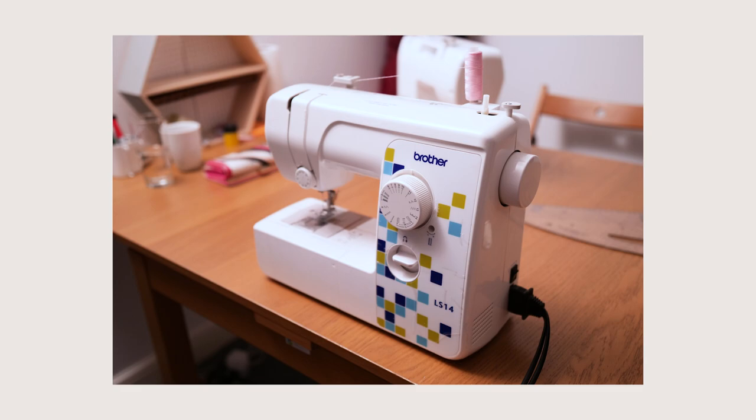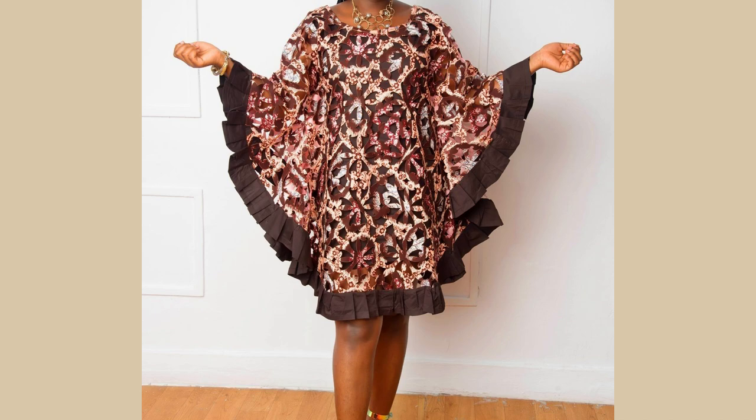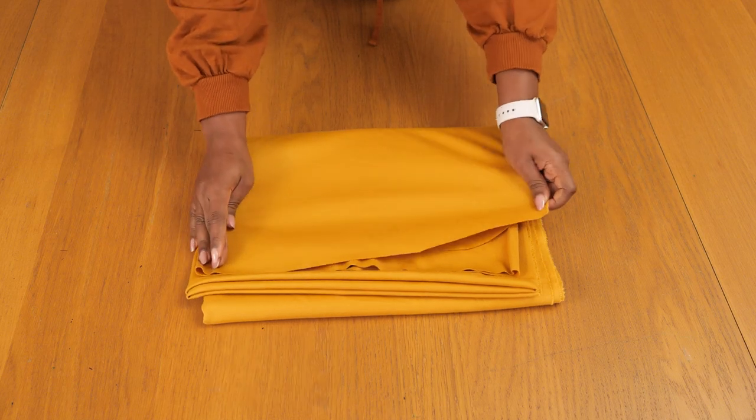The butterfly silhouette is nothing new — I remember seeing it a lot growing up with my mom and aunts. They'd have this flowy gown with flowy edges in long and short lengths and all kinds of materials. I've also noticed a newer modern version done with stretch fabric, like the one worn by Kylie Jenner made by Acne Studio. So I'm going to be working with a stretch material for this project.